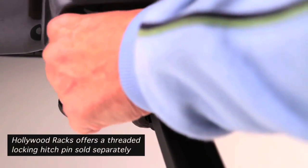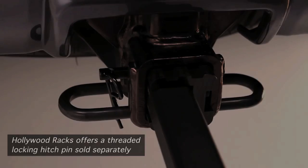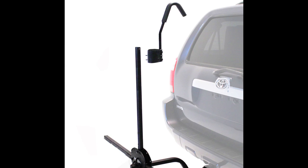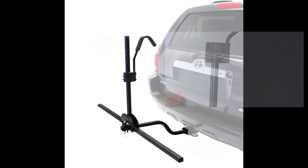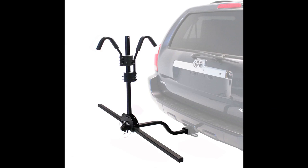The rack should now be solidly mounted to your hitch. Position the long frame hook on the top of the round vertical post facing the vehicle. Squeeze the lever and the tab together so that the lever is all the way up. Now wiggle the plastic housing down onto the tube, aligning the index guides with the index slots. Repeat with the short frame hook facing the opposite direction.